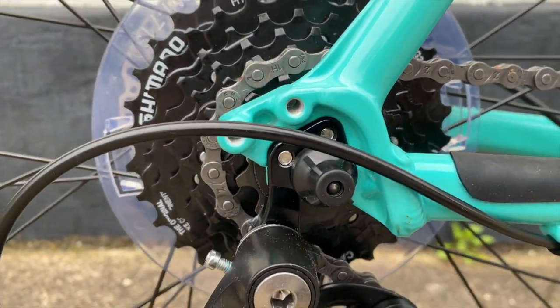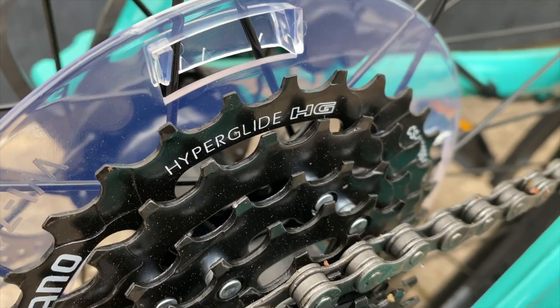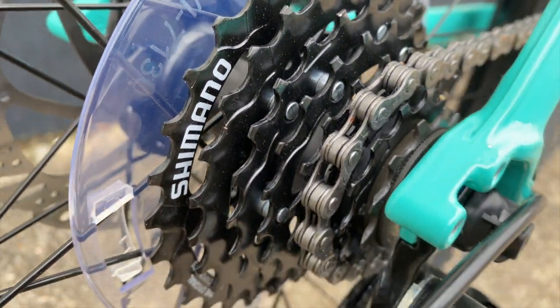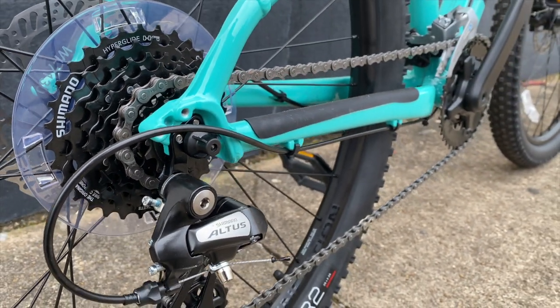I just did a video on derailleur hangers that you should watch. But these rear eight speeds — it's not a freewheel. This is a cassette, a Shimano HT200, range 12 to 32 tooth.